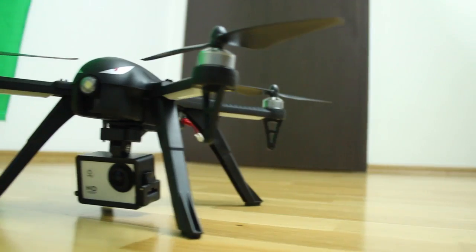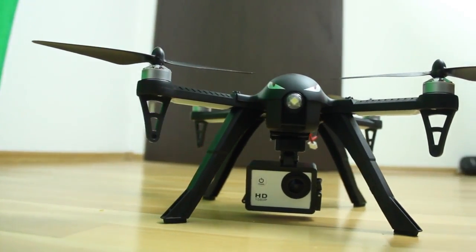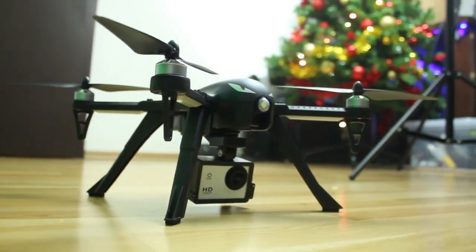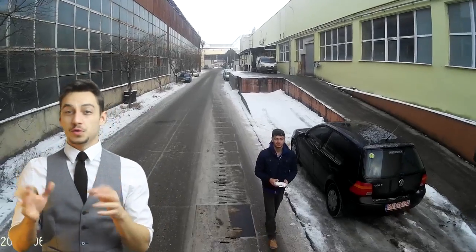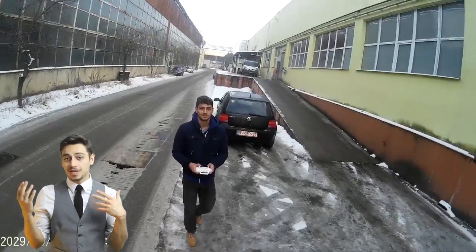Unfortunately it does not have a gimbal, but nobody would have expected it anyway at this price range. It comes instead with a camera mount that's pretty sturdy and does surprisingly well. There's not much jelly, and I got some really great shots for something that isn't mechanically stabilized while flying. You can stabilize the video in post-processing, add some background music, and the result should be something like this.